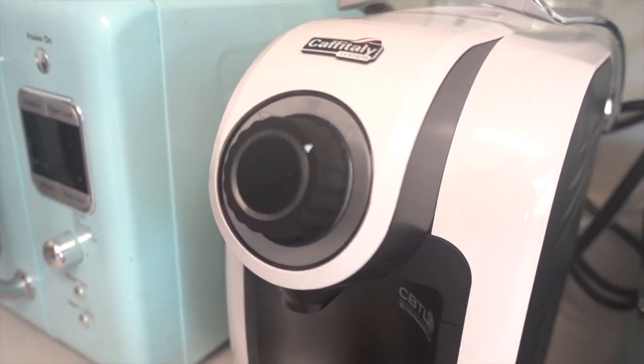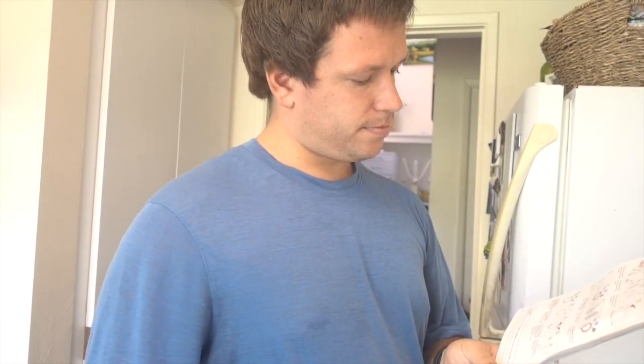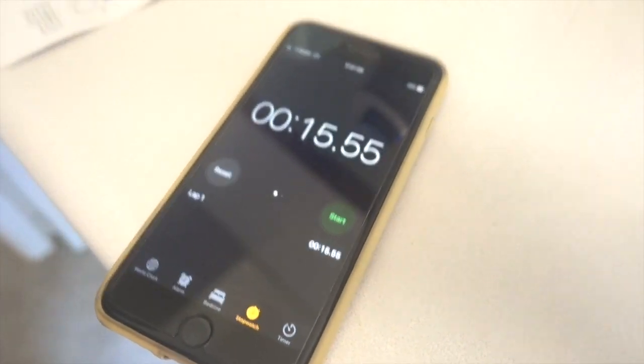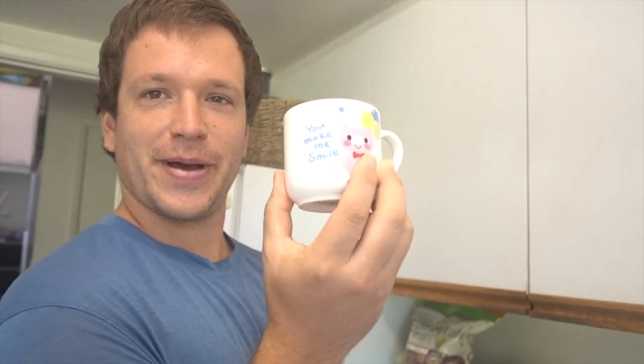Now it's blinking, which means it's warming up. How long does it take to warm up? I don't know, let's time it. Already — so it only takes a few seconds to warm up. I'm going to make a big one. One thing I need to eventually get is one of those cool glass cups to put my espresso in, but for now I'm going to use the classic 'you make me smile' mug.